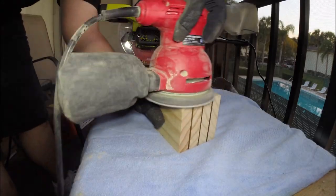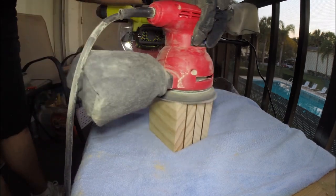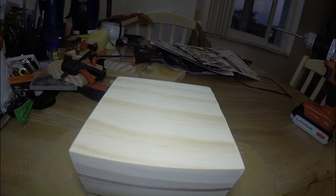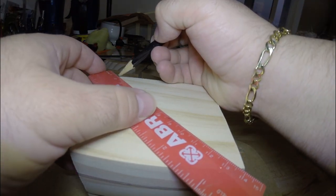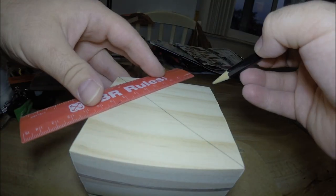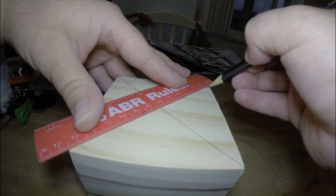Now before going any further, I'm going to give the entire piece one more good sanding to make sure that all the sides are nice and evenly flush with each other. After everything's been sanded smoothly, we need to find the center of the bottom piece of wood by using a ruler or straight edge to draw a line from each of the corners to find the center location where we will drill the hole for all of our electronics.